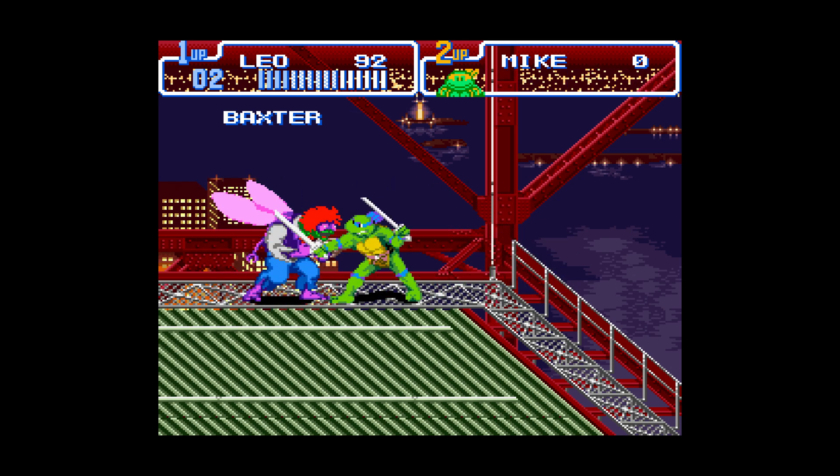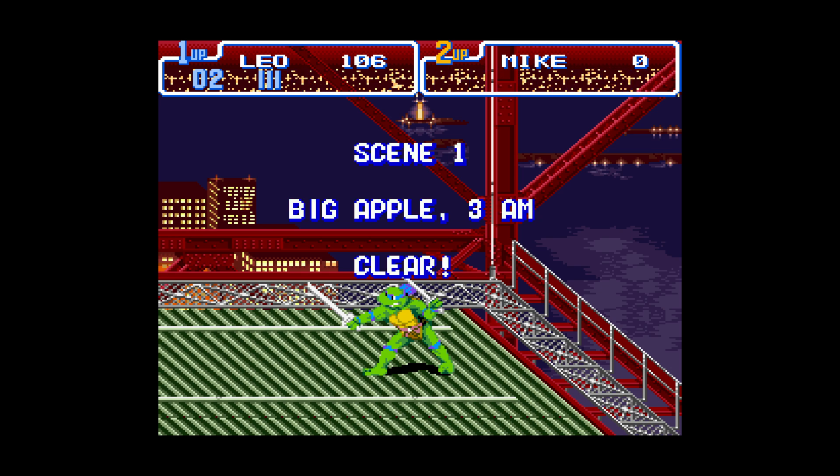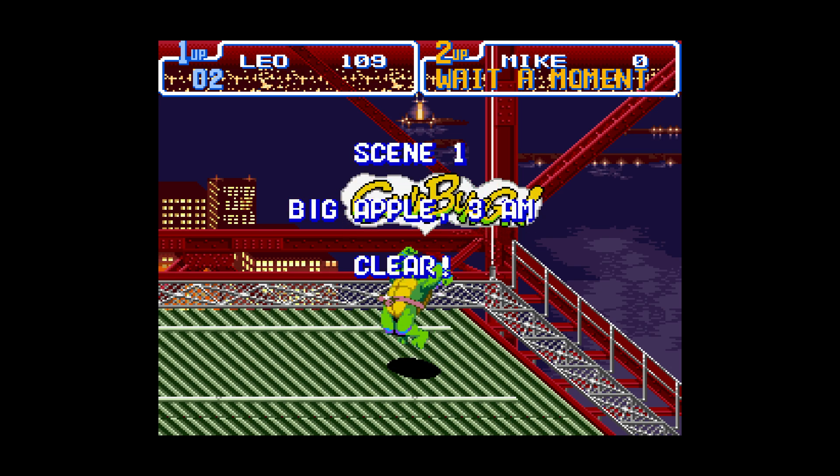Tiramisu still has its uses with legacy homebrew, so it's actually pretty great that you can have both side by side and choose between them when needed. But let's go ahead and dive in.